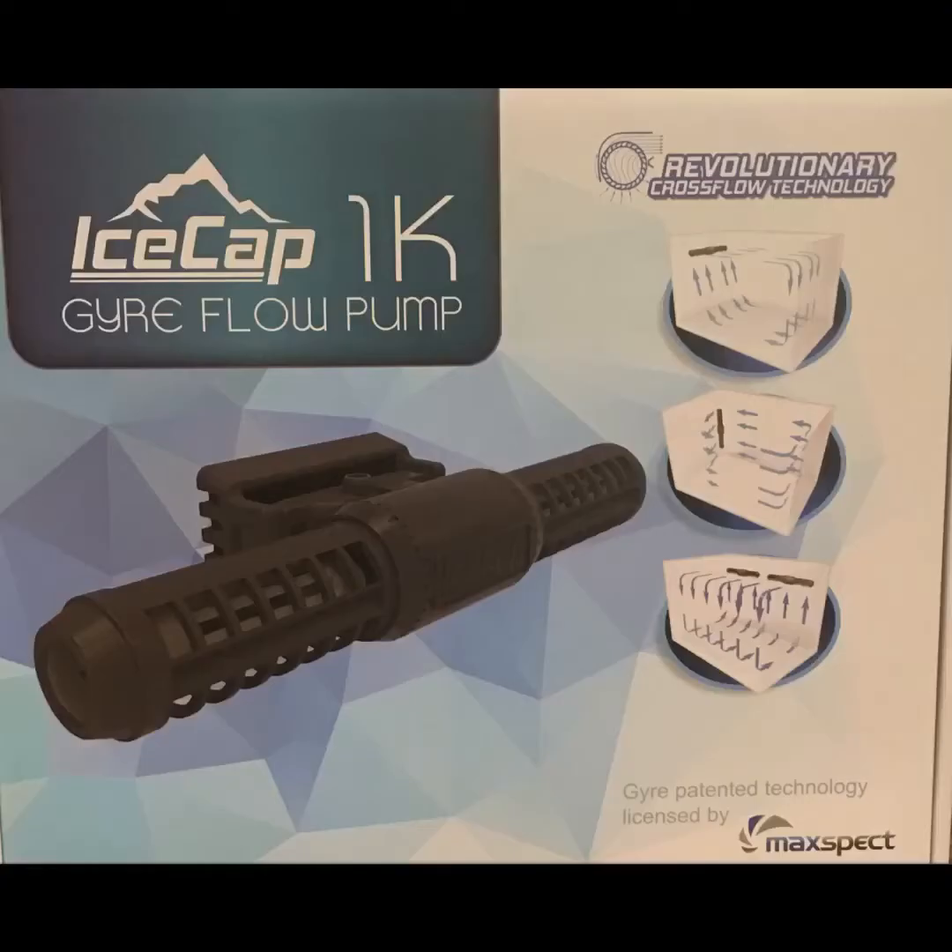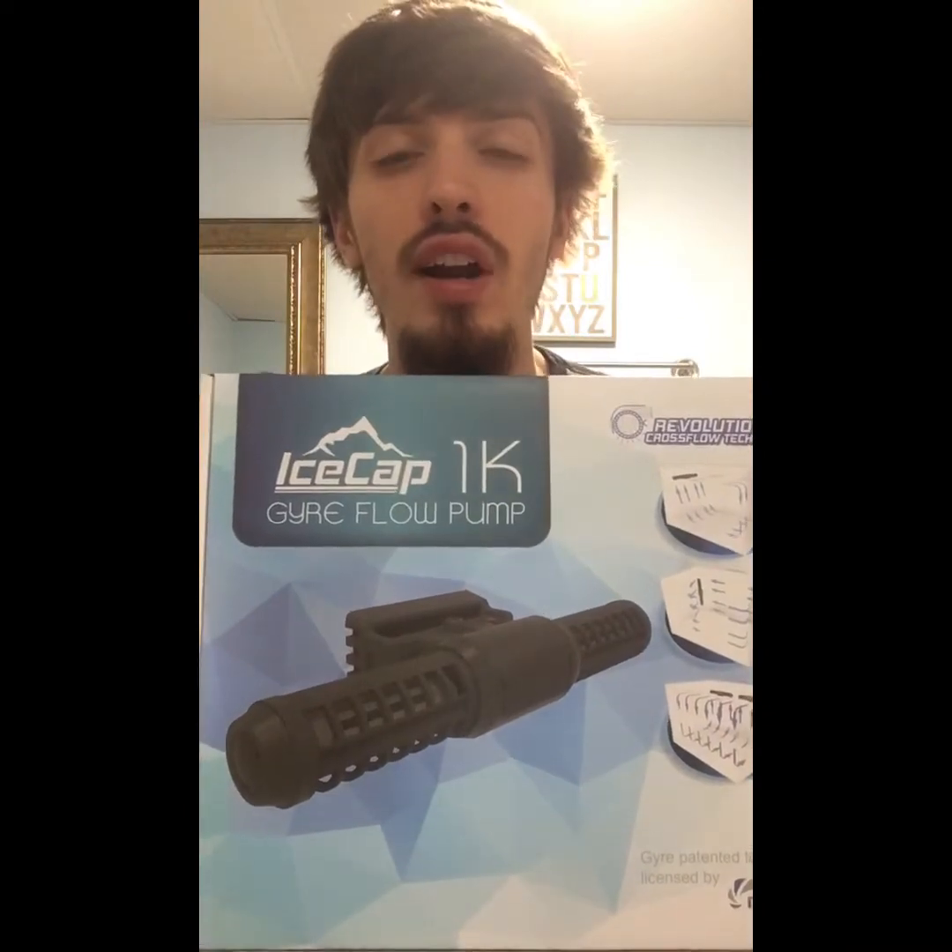Wow, you're cool. What's up YouTube, back with Bo's Roof Life with another review on the new Icecap 1K Gyre flow pump.